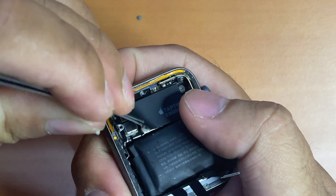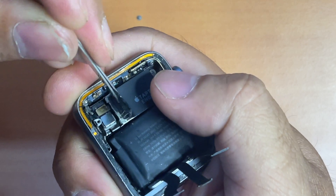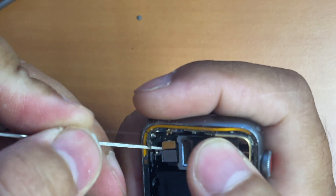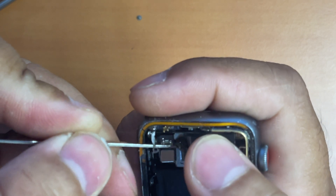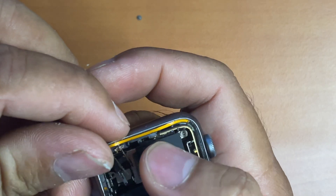We need to peel some more so that we can access the connectors and detach them easily. There you can see the gold color connector — that is the force touch sensor connector. We need to detach it so that we can replace it with the new one. Now we need to peel to remove the broken force touch sensor cable.